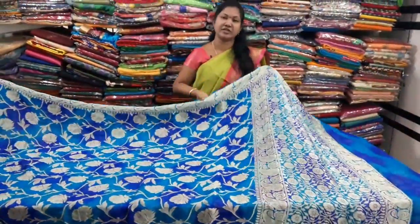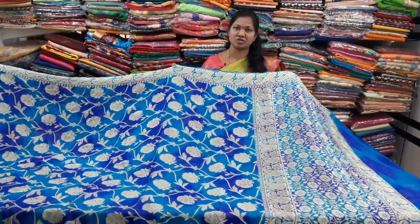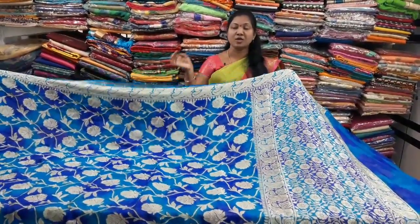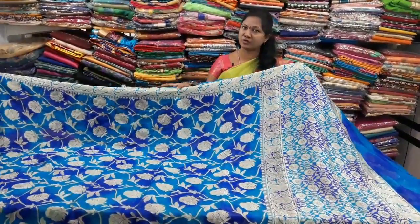The price is ₹4,865. Beyond ₹4,865. It's a 305 Banaras Georgette fabric. That is really very good — it's completely light-weighted.